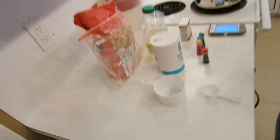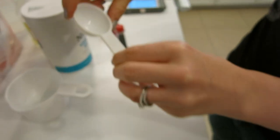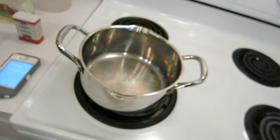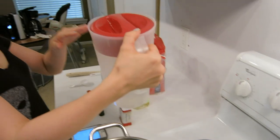And you're going to need a measuring cup — one cup — and a measuring spoon, one tablespoon.